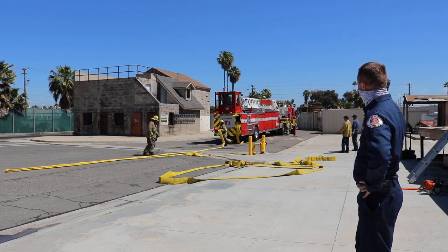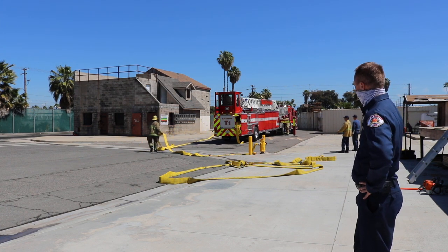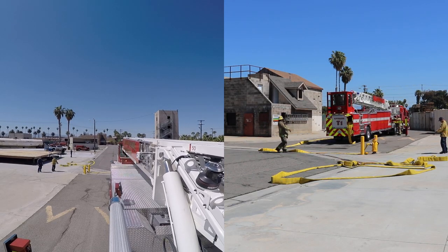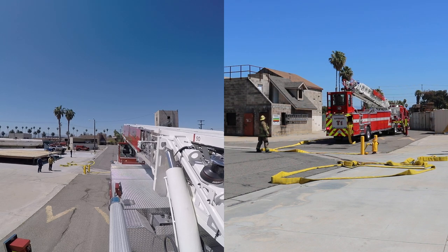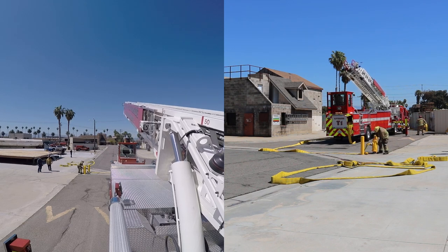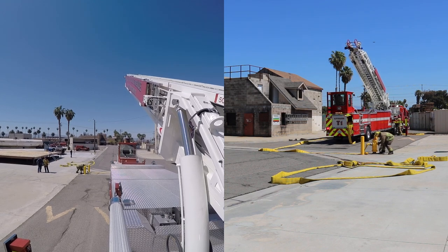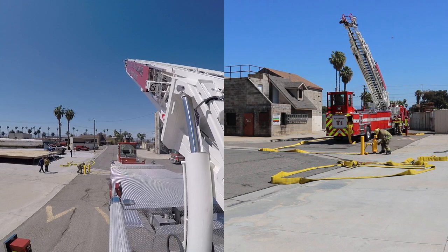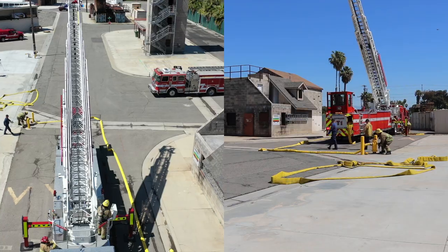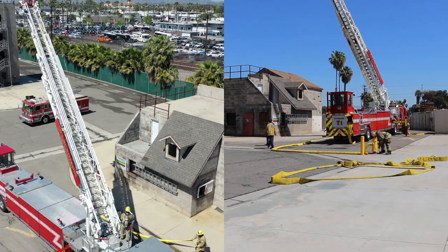We can see that they're making the connection now, and that individual to your left is going to connect that line to the pump of the truck. Once that line is connected, they'll signal and give the report that they are ready to charge the hydrant. The hydrant will be charged and in the meantime the aerial ladder is getting into position. This incorporates, in order to be proficient, all individuals knowing not only their own parts but also coordinating with all the other individuals operating together.